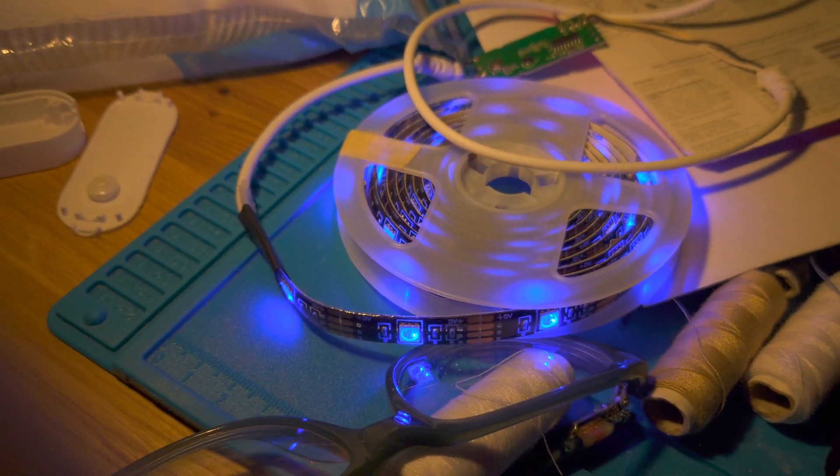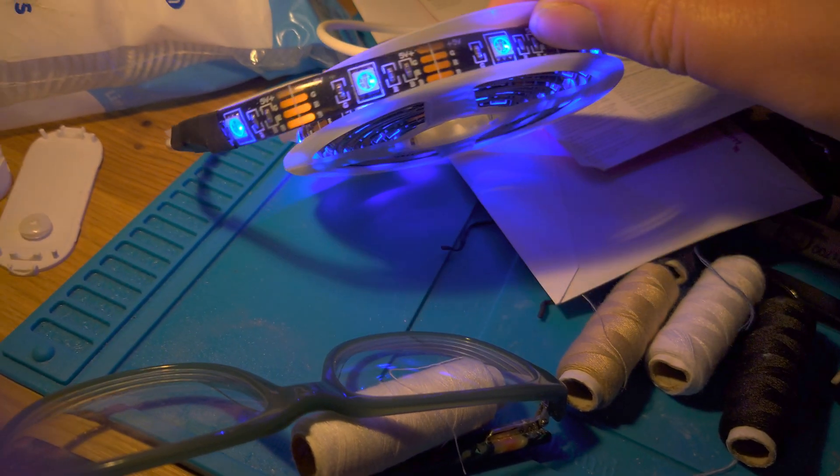I'm just impressed that you can get a full Bluetooth light strip for only six bucks from a retail store with a return policy.